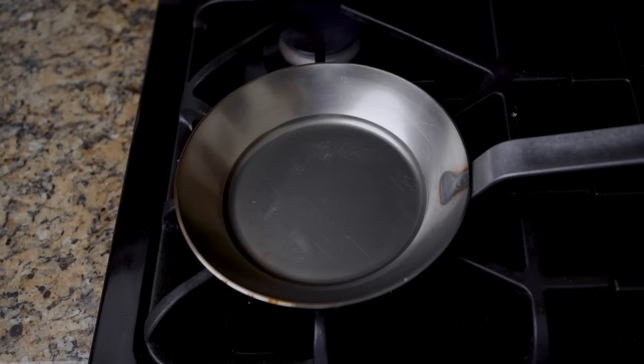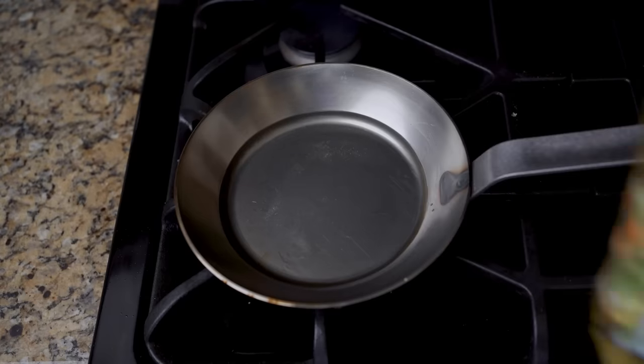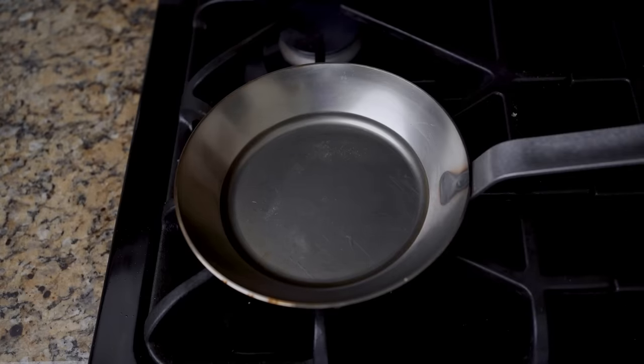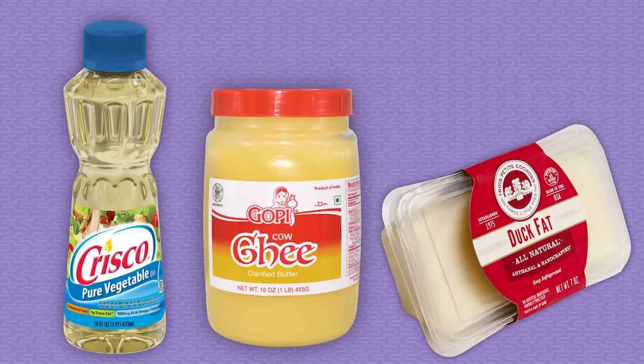This pan has been preheating with oil in it over medium-high heat. You can use non-stick or cast iron as well, but use a pan with sloped sides to make flipping easier. The amount of oil you use will depend on your pan's size. This 8-incher needs say 3 tablespoons of oil in it, but a 10-inch pan might need twice as much. Use vegetable oil, ghee, duck fat, anything that you would use to roast potatoes in a hot oven.